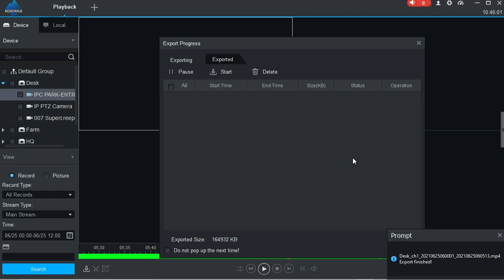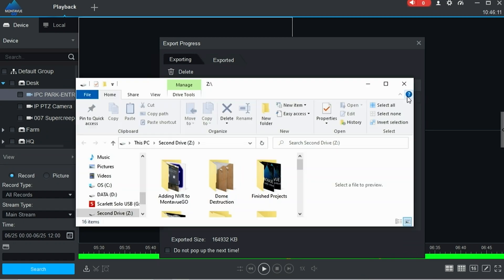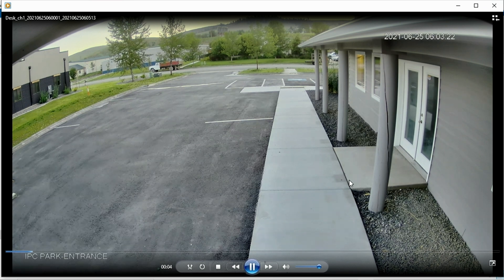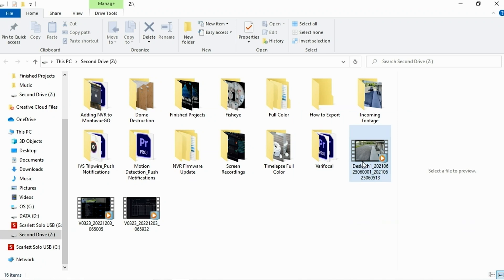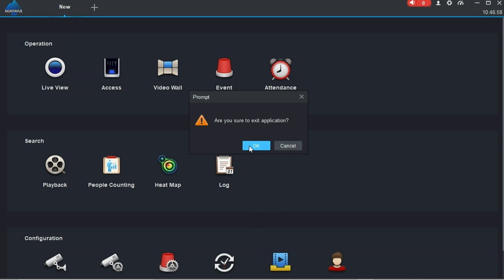Once your export is finished, close out and always make sure you can find the file on your computer. A useful trick: click on the Exported tab up top and anything you've exported in this session will appear there. Click the little folder icon to go to exactly where that file is located, then double-click to make sure it plays correctly — it uses Windows Media Player and should play just fine. The file will have a somewhat bizarre name with your channel number and other numbers, but you can right-click and choose Rename to give it an easier title. At this point you're all finished with a completely exported clip.